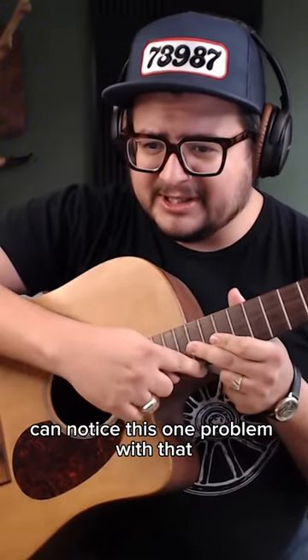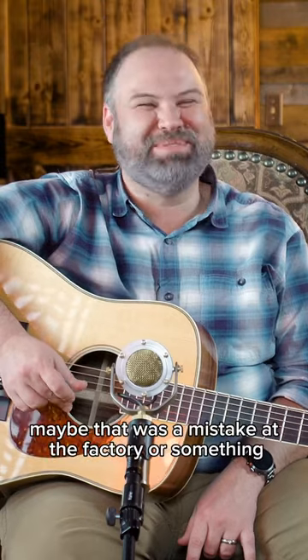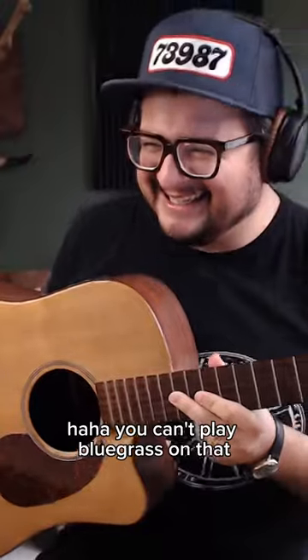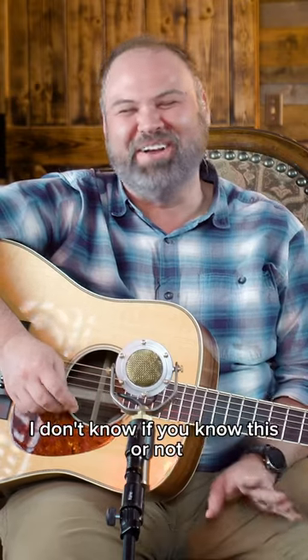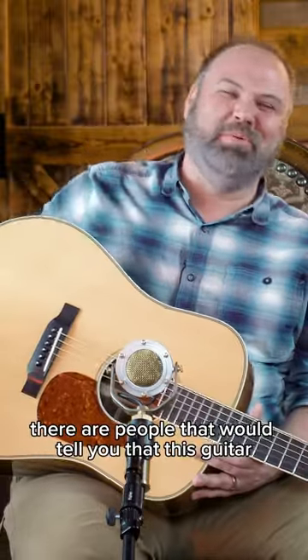You can notice there's one problem with it — it's missing a big chunk right here. I don't know what happened. Cutaway. Maybe that was a mistake at the factory or something. You can't play bluegrass on that — I'm just kidding, that's not true. But there are people that would tell you that.